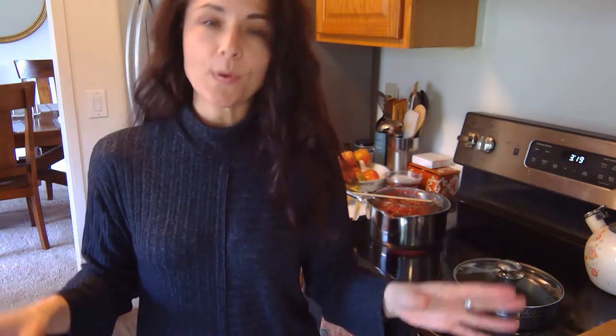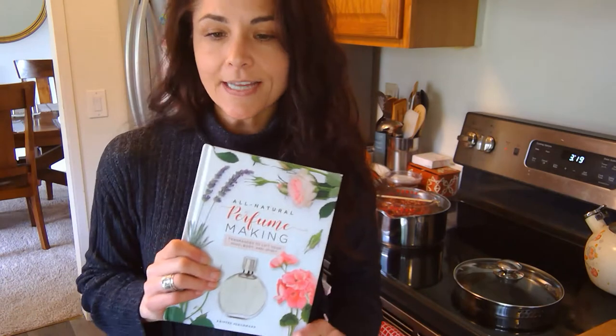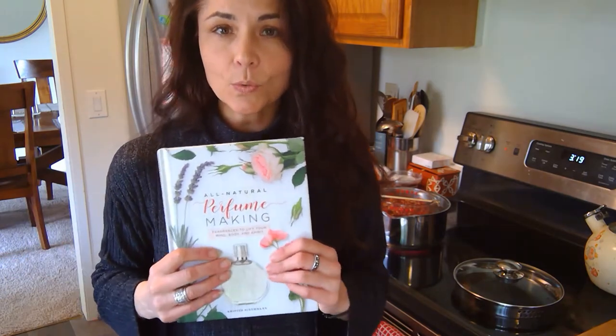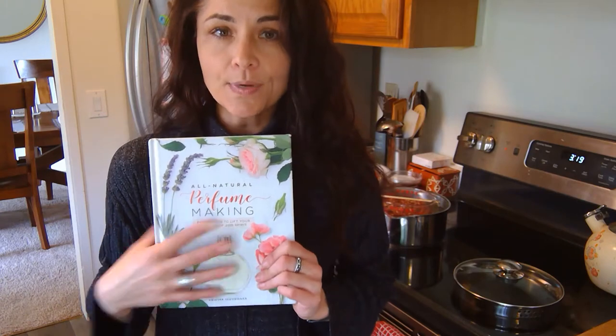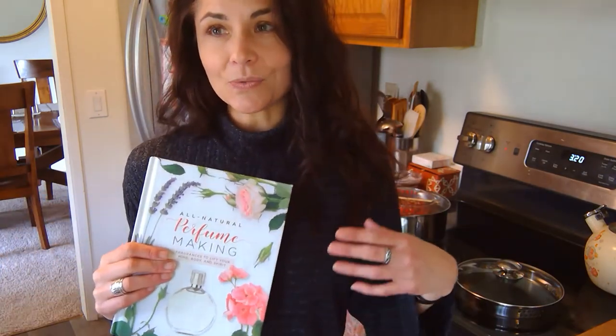Hi. It's been a while since I have made a video. I moved about a year ago and haven't figured out this smaller space quite yet for making videos. But I'm feeling inspired and I have a book coming out. It's being released in three days — all natural perfume making. I was hoping to show some of these recipes in the book in videos, a little bit of a visual to go along with the recipes. The book has beautiful pictures in it, but they were all done by the publisher and don't necessarily show step by step how this all looks. For a visual person like I am, I know that I really like to see that kind of thing.